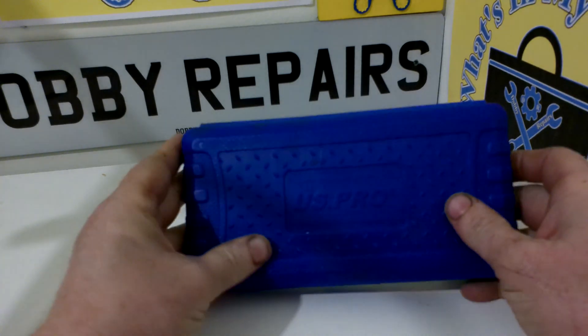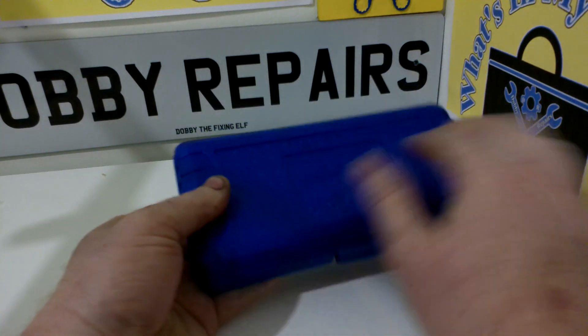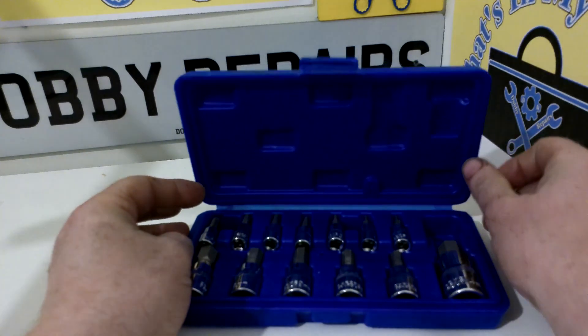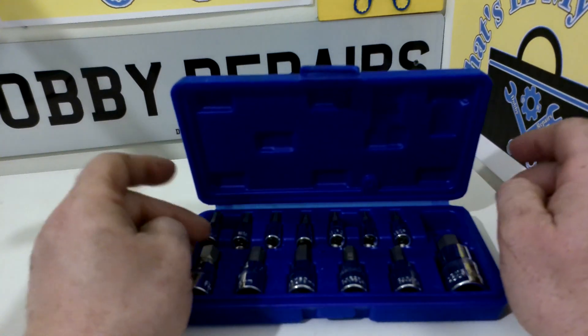I like the fact that they come in this lovely blow moulded case. Really handy. Got the US Pro moniker on there, which is quite cool. I like the texture on it too — it differentiates it from other blow moulded cases. Overall I really enjoy using them. If you haven't got a set of these, I recommend picking a set up.